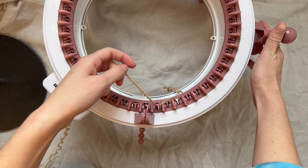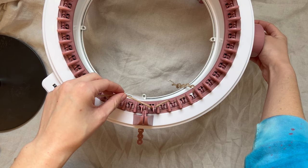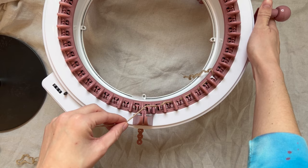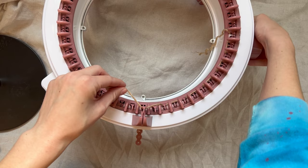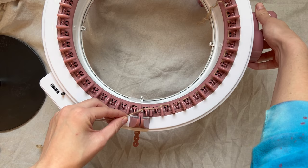I am going to be weaving in and out of these pegs, winding the machine very slowly. You are putting the yarn behind one peg and then under the other — behind and then under, behind and under — just going back and forth.